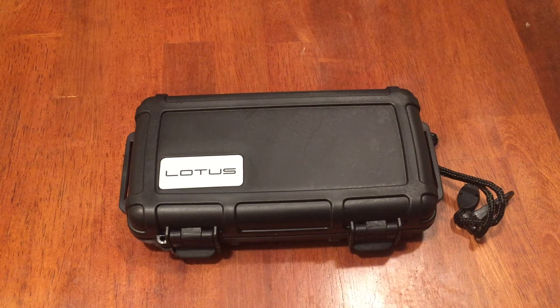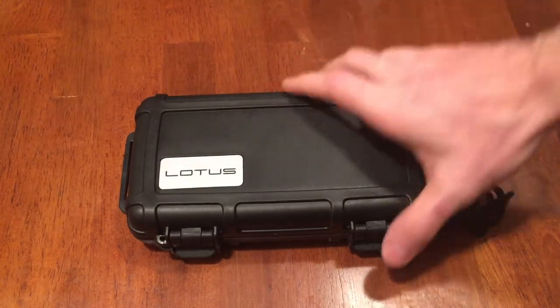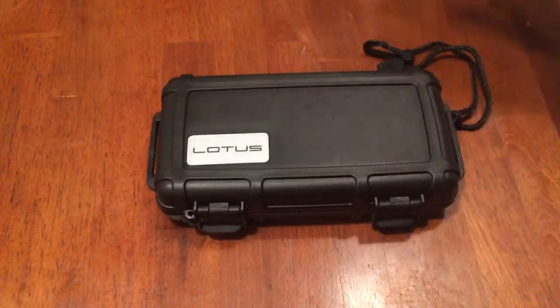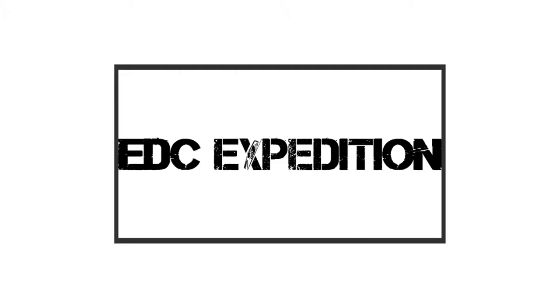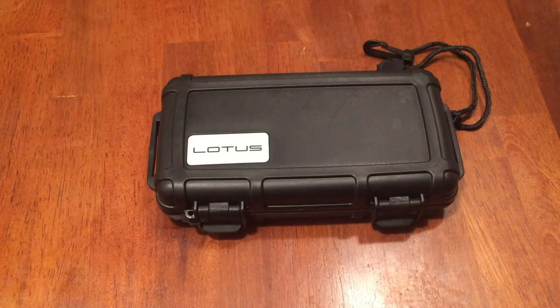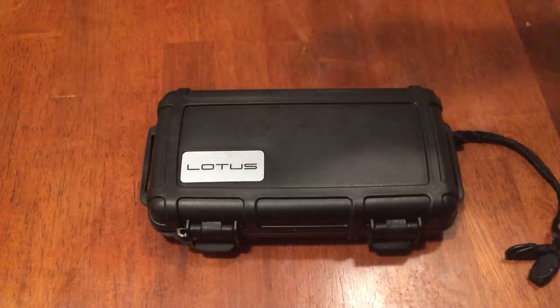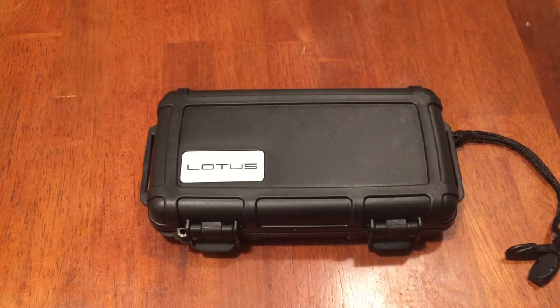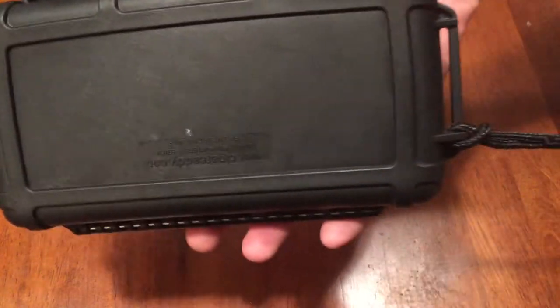What's up guys, welcome back. Thanks for joining me in today's video. I have a little bit of a different review for you guys. So let's get down to it. This is going to be a cigar-related review — I never did anything like this. I usually just do EDC gear, knives, guns, flashlights, stuff like that, but this interested me and I thought it was really cool.